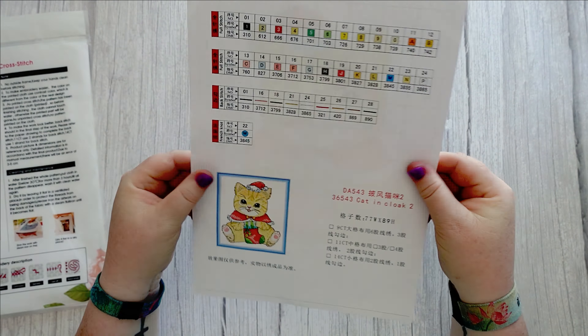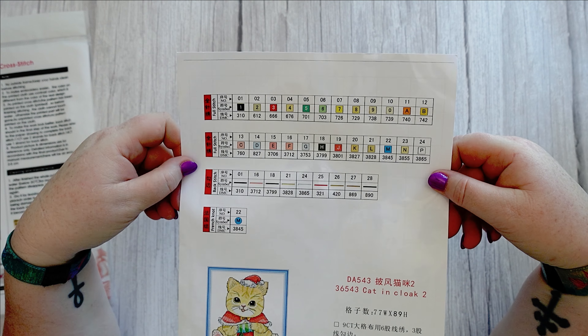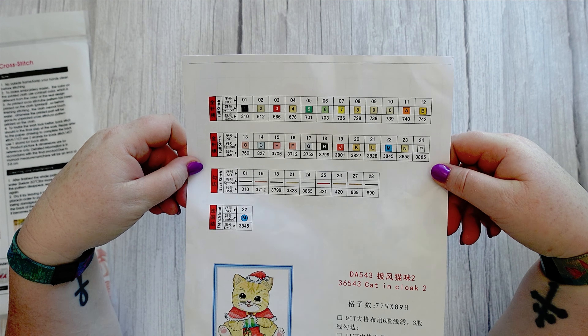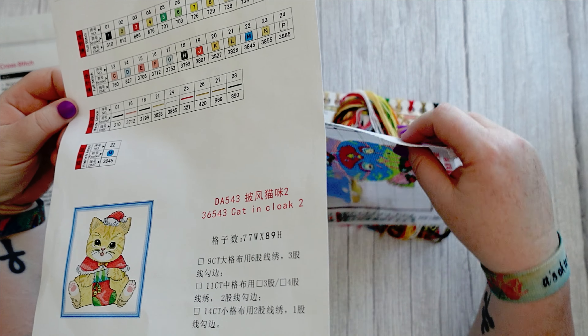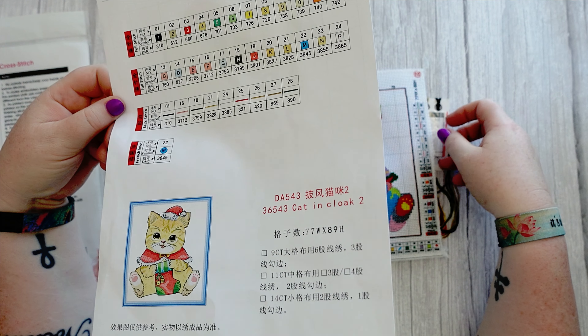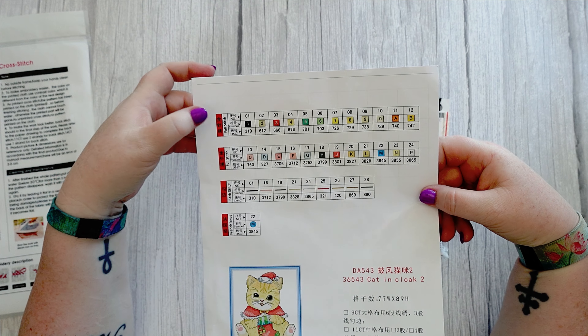I do love Joy Sunday because they come in this durable bag you can use to keep your project in. You get your cover sheet to let you know what the kit is — it's 14-count, which means two strands, and it's 19 by 21 centimeters, so it's a wee tiny kit.